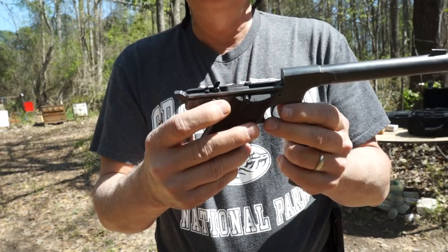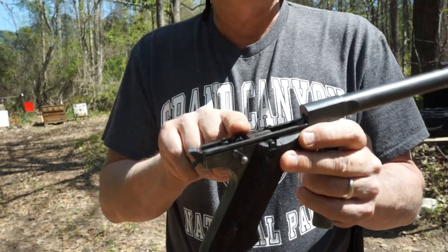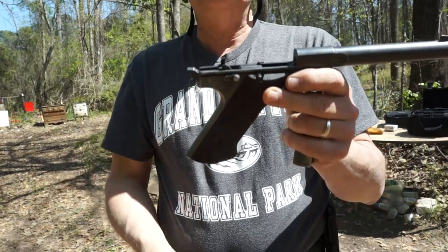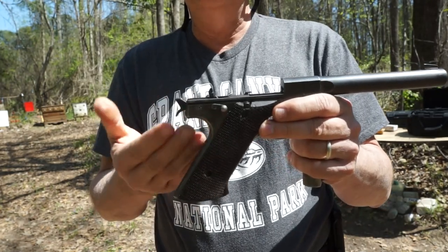Over time, from this having been shot and used a lot, the slide stop goes back and starts slamming on the frame. It has actually worn the frame down. Those tangs are no longer at 90 degrees — they're actually back about 2 degrees. Unfortunately, from what I can tell, there's no fix for it other than getting a new frame.